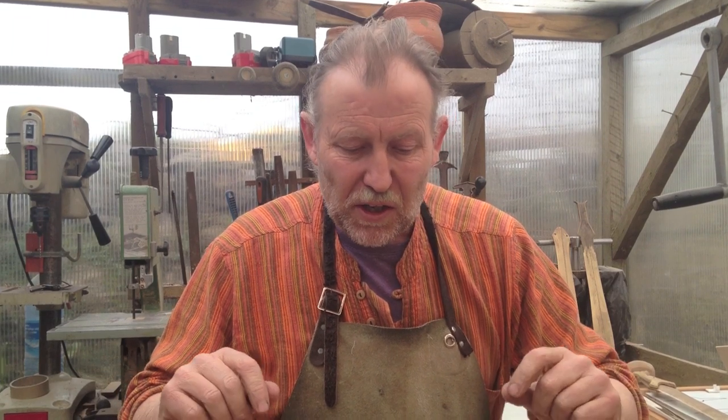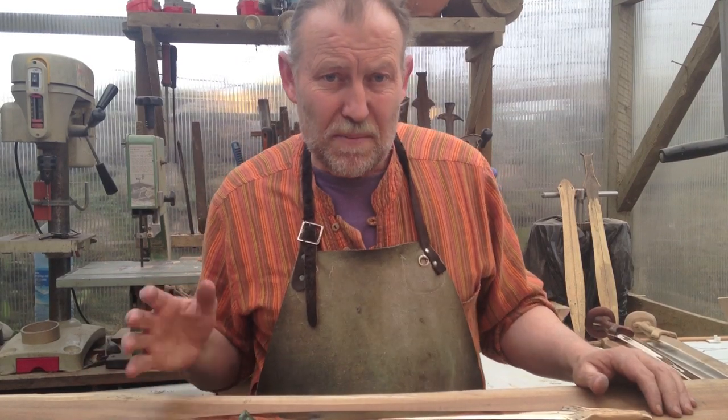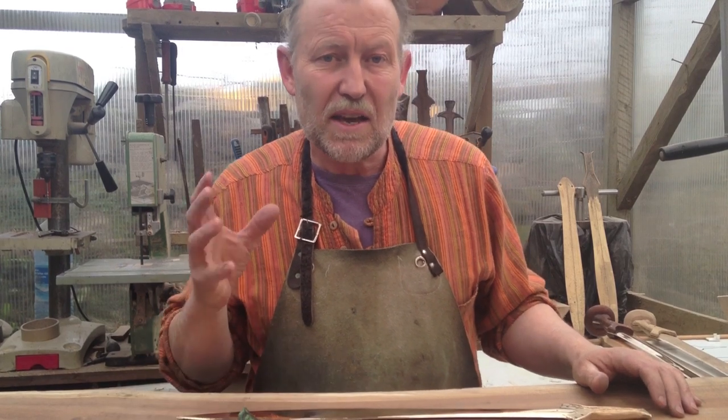Recently, Mr. Scullagram in Canada tested a bronze khepesh and it created quite a lot of interest and views. As the maker of that sword I thought it was quite interesting, because I have seen my swords tested before by archaeologists, but to be honest it was done better in the YouTube film. The reason was Mr. Scullagram understands swords, knows how they are used, and has a better vision of this. So I have got a lot of respect for him because what he did was fantastic.